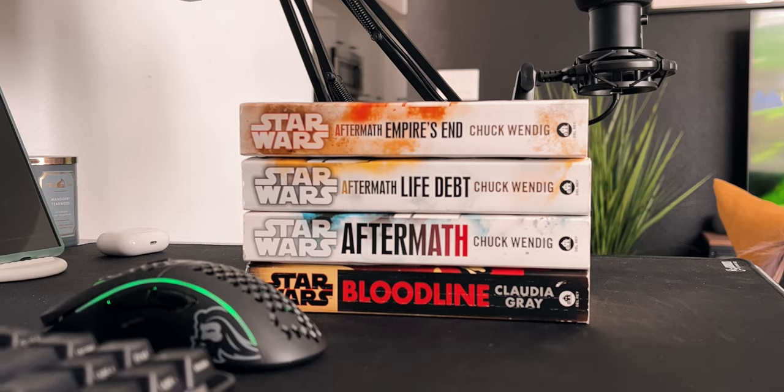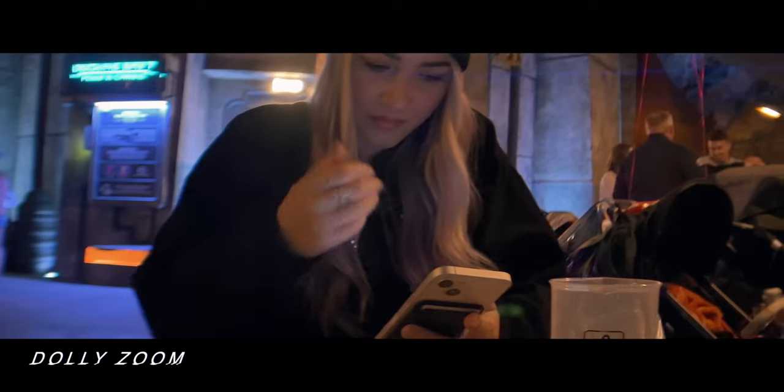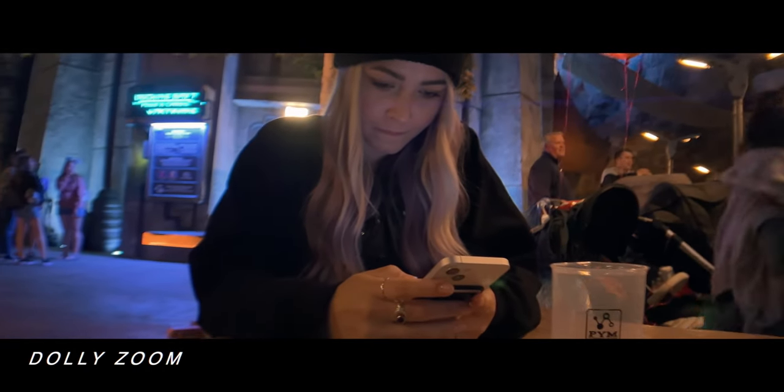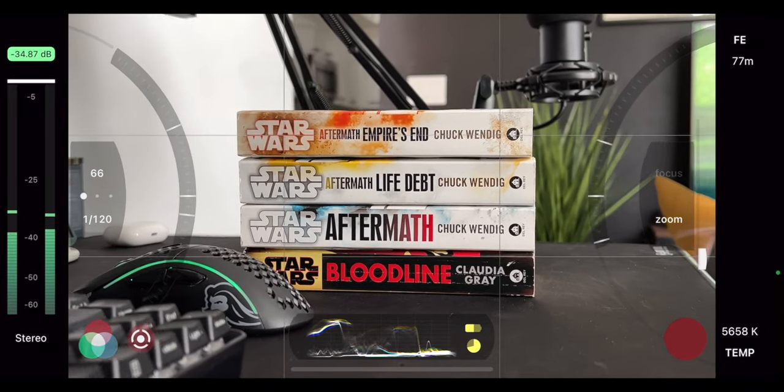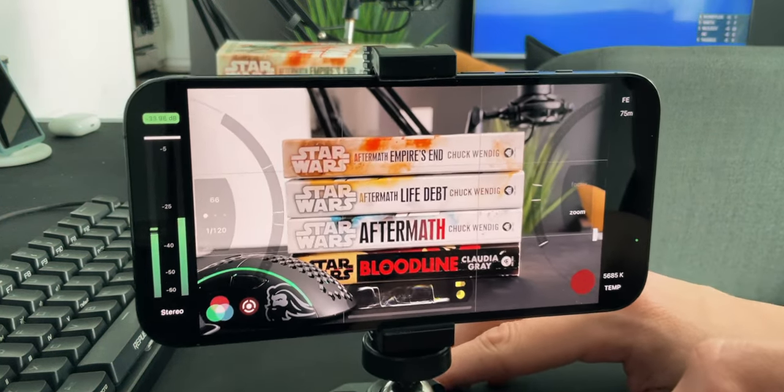My third favorite shot I was able to capture with the Sandmark Motion Dolly is the Zolli, or dolly zoom effect — that push-pull effect where your background zooms out as you get closer to your subject, creating that Hitchcock-like vertigo effect. I achieved this using Filmic Pro, available on the App Store or Google Play Store, which lets you automatically set zoom keypoints — a start point and an end point. All you do is tap your zoom slider and it automatically zooms while you push forward or pull away. Because you're on wheels everything looks very smooth and fluid, combined with your smartphone's optical image stabilization.